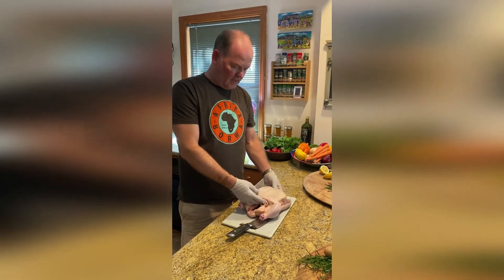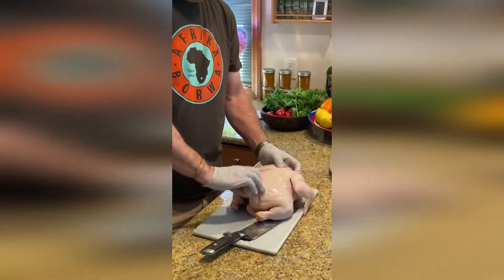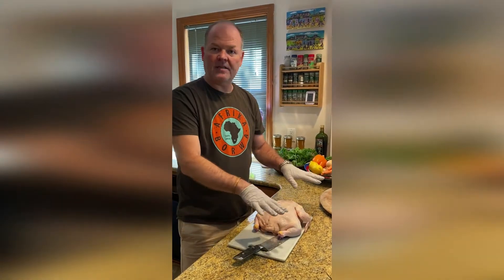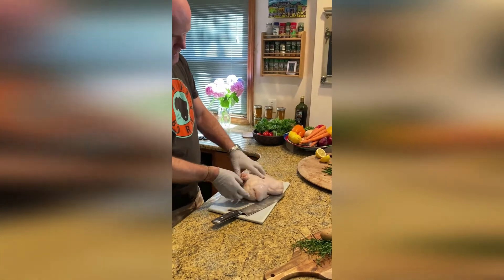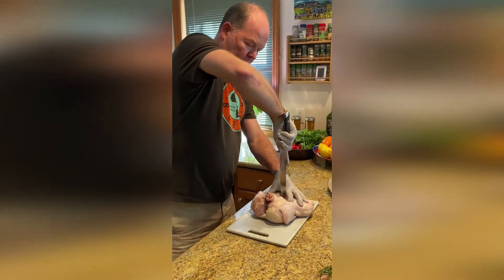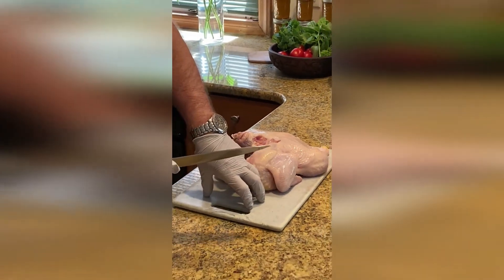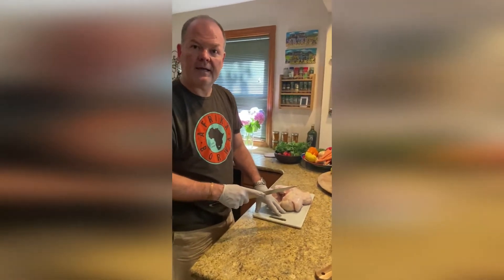We're going to start off with spatchcocking the chicken. A flatty chicken or spatchcock chicken involves taking the backbone out and breaking it apart so it lies flat. It helps for easier, more even cooking time as opposed to regular roasting. Flip the bird over so you've got the backbone in front of you. You can use a chef's knife or kitchen shears. To make sure your board doesn't slip, put a little wet paper towel underneath so the board doesn't slip on your counter surface.